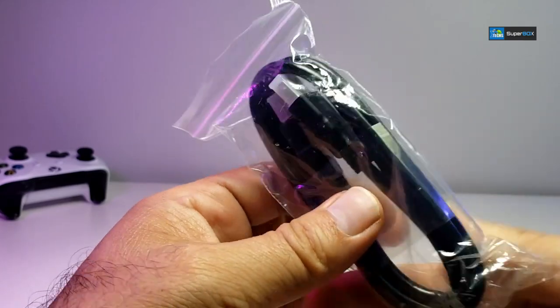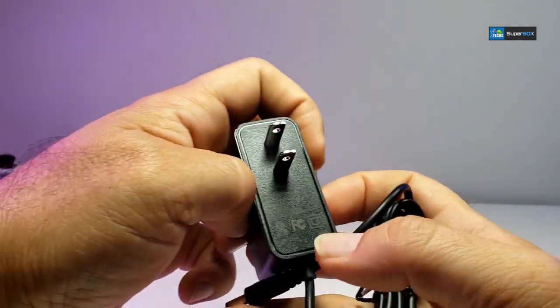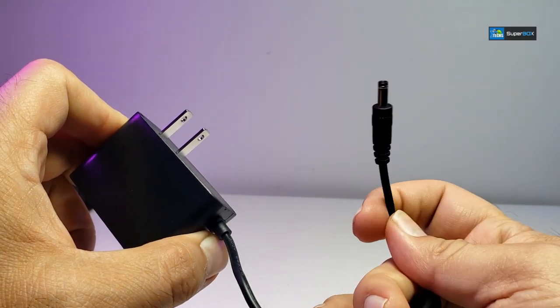It also comes with an HDMI cable and a power adapter inside a plastic wrap. The adapter is 5V 2A, made for Canada and the United States, and this is the connector that goes into the box.